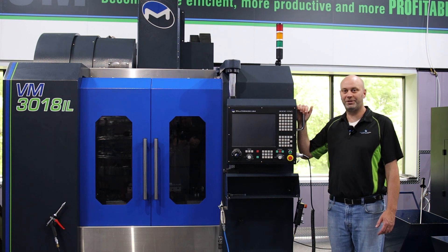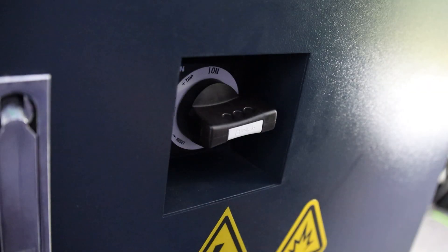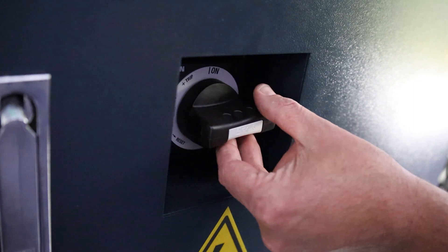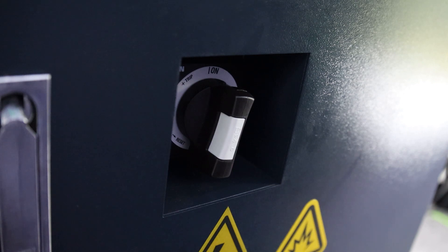Hi, I'm Steve Sherman. Today I'm going to show you how to turn your Miltronics machine on. On the back of the machine you'll find the electrical cabinet with the main power switch. Turn that to on and your machine will start to power up.